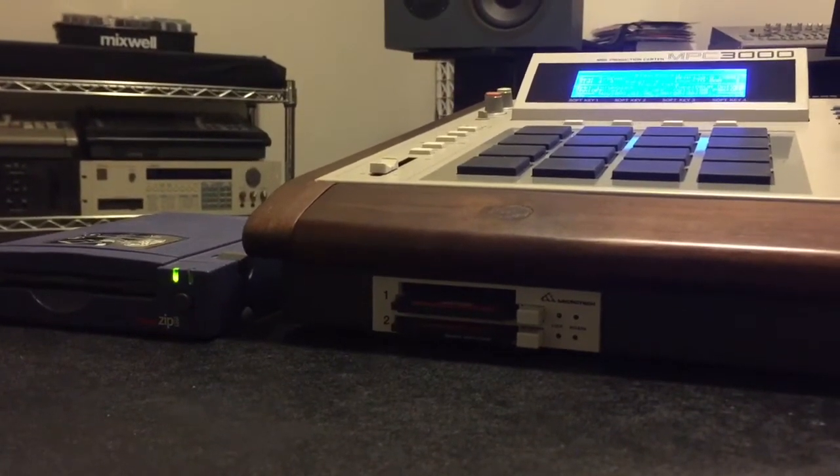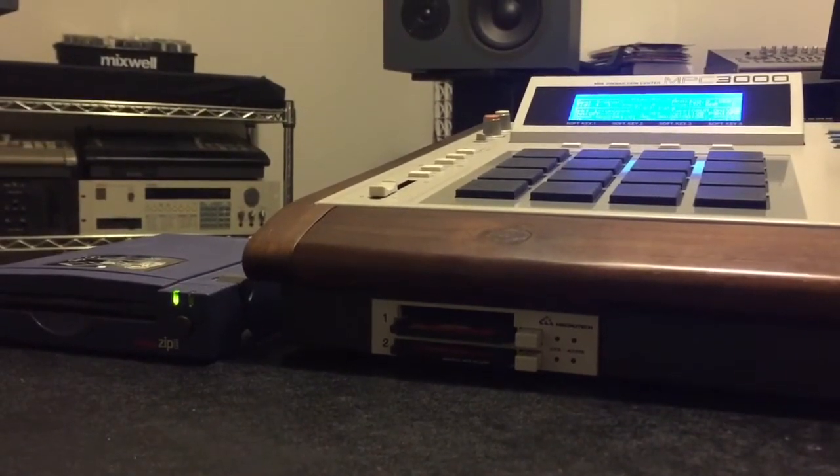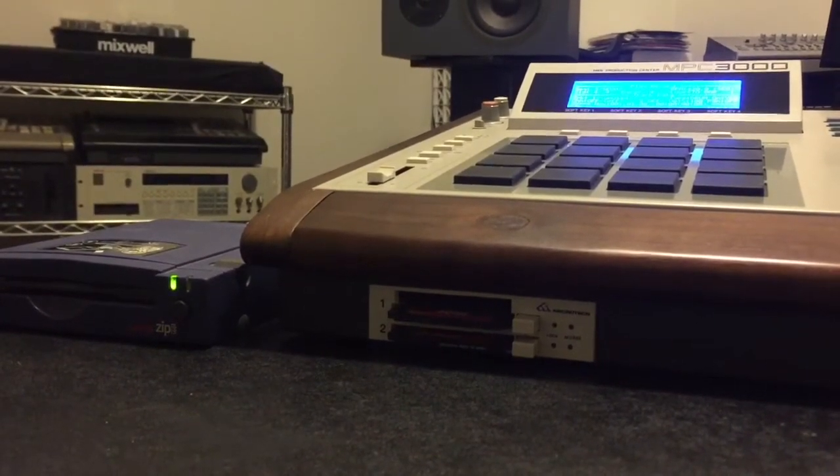It is a true hot swap — you can switch cards out with the power on, no extra steps required. It works really, really well. This is a compact flash kit that I'm actually selling right now, and people have been buying from me and they're really happy with it.